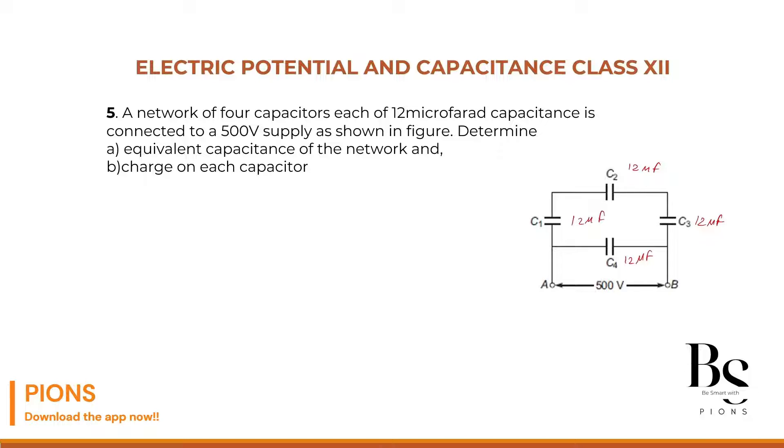For the equivalent of C1, C2, and C3 in series: 1/C_eq = 1/C1 + 1/C2 + 1/C3 = 1/12 + 1/12 + 1/12 = 3/12. So C_eq = 4 microfarad for the upper branch.